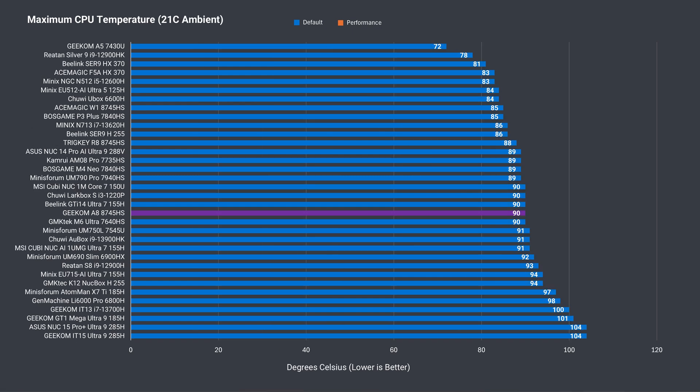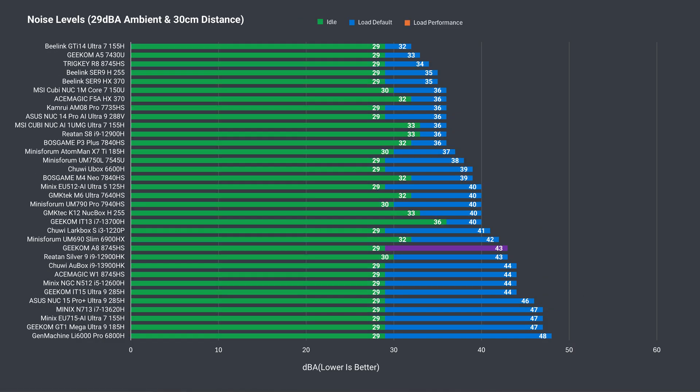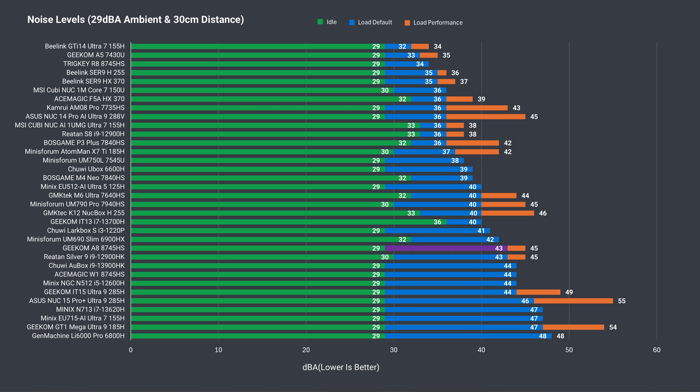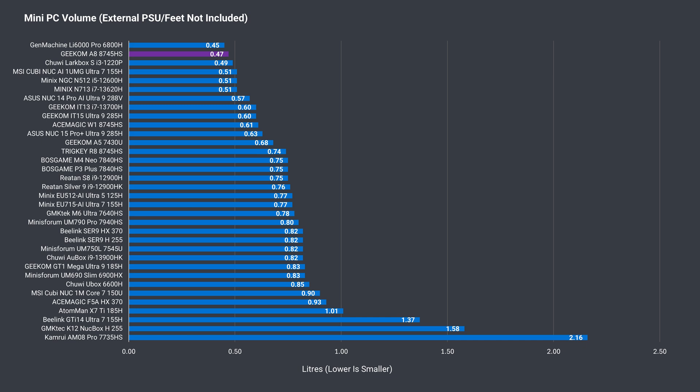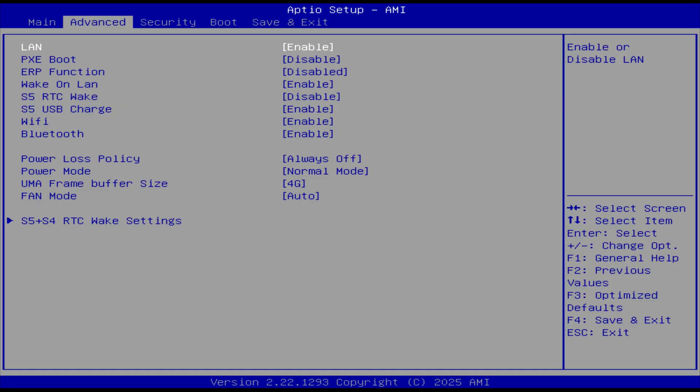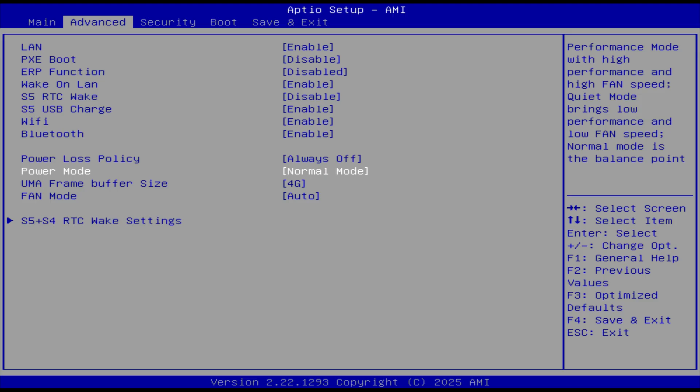Maximum CPU temperature didn't go past 90°C in balance mode or 92°C in performance mode during testing. Noise levels are above the norm at around 40 dBA. Performance mode only added a couple more, so not a huge difference. The Geekom A8 is the smallest 8745HS mini we've looked at. If a tiny footprint is one of your most important metrics, it's the winner. Jumping into the BIOS is easy with the delete key on startup. Geekom minis typically have few options available, and power mode is where you can set the higher power limit.